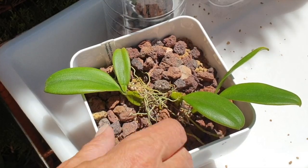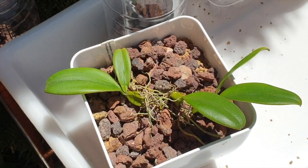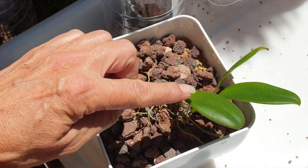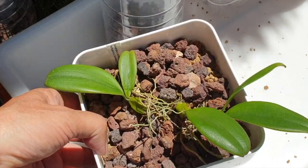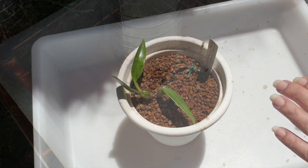There we go. Now we're going to take her out of the sun. I'm not going to flush this orchid through just yet — I don't want the leaves to burn. I'll come back to flush her through at the end.